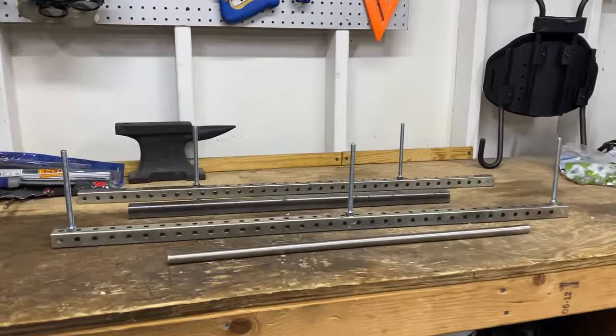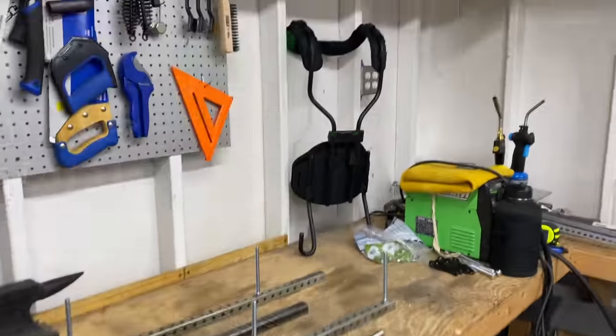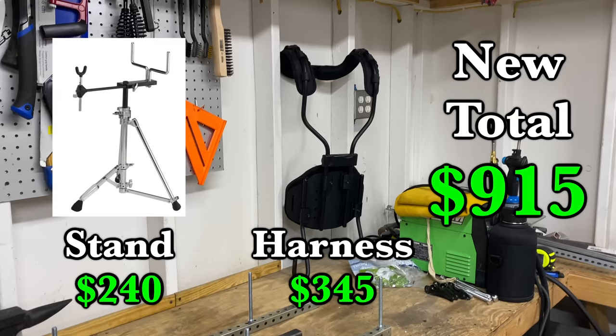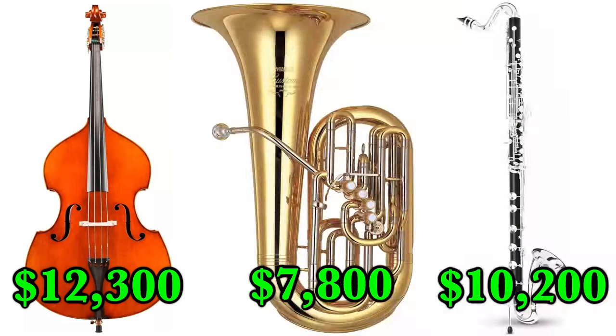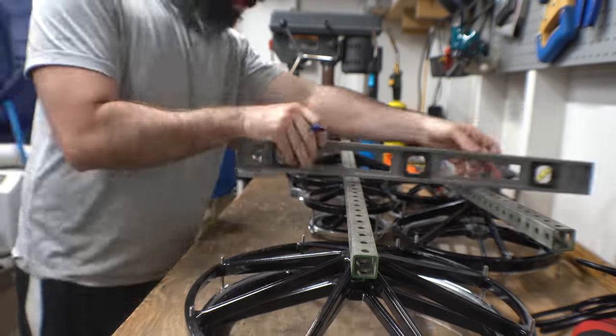So we got all the materials for $88, bringing the project total to $330. Although if you're counting the harness and the tenor stand, then the total is $915. Drums can get pretty expensive, but it's still way cheaper than most other instruments. Alright, time to get to work — step one is gonna be mounting the back bar into the harness.